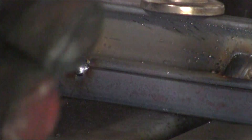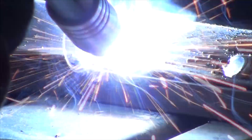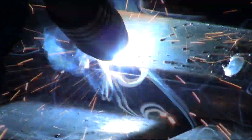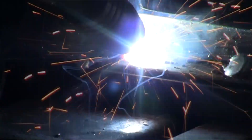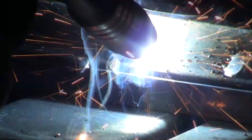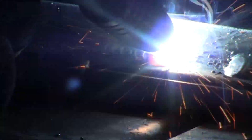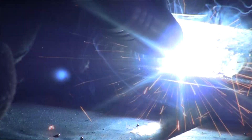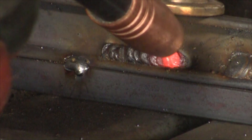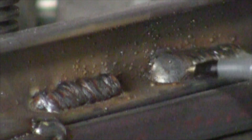Alright, turning the gas off — here we go. The exact same settings. I didn't change the settings at all, all I did was turn off the gas. So here we are with gas, and here we are without gas.